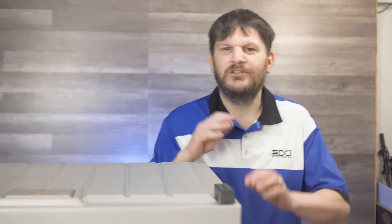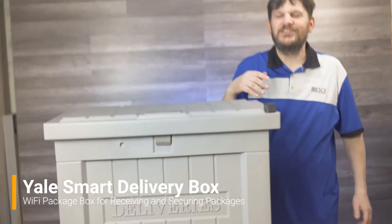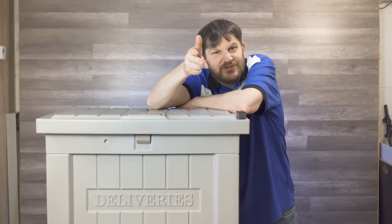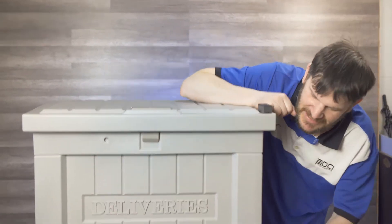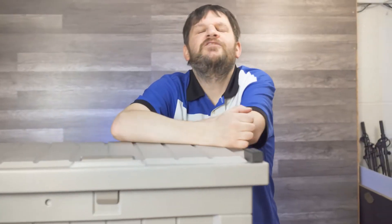Hey everybody, this is Mark Rollins here, and today we've got a great product from Yale. You might remember when we did our smart cabinet lock review. Now we're going to do a smart delivery box. Look at this thing — it's huge, and honestly when it showed up on my doorstep the box was huge too. You might be wondering why we need a box. Well, you might notice it's labeled 'deliveries' right here. That's because that's what it's for — it is definitely meant to stop porch pirates.